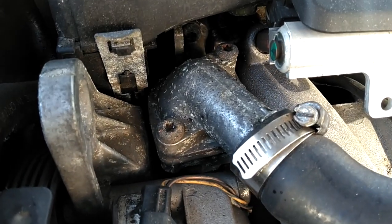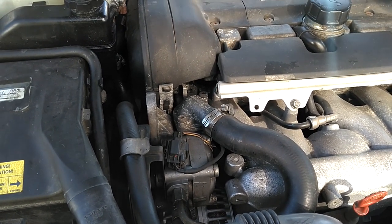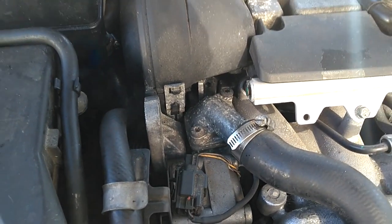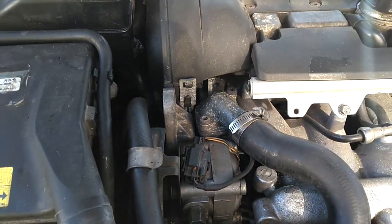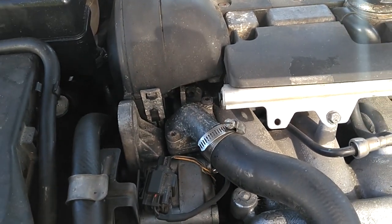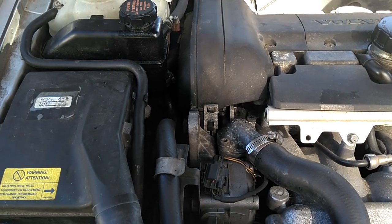It originally comes with these T40 bolts in the housing. Those things get very tight over time and they're hard to get out. You don't want to strip them. This video will show you how to prevent that — and by all means never ever hit those things with the impact gun. If you do it's going to crack the housing down under there and turn a one-hour job into a six-hour job. On top of that you're going to have to wait for a $90 housing that runs back to the cylinder head to come in the mail. You can't buy those things locally unless you've got a Volvo dealer close by, then you'll probably pay $120 for it.